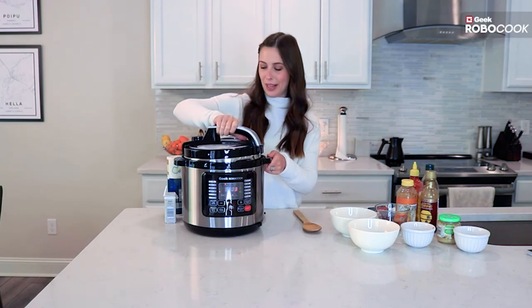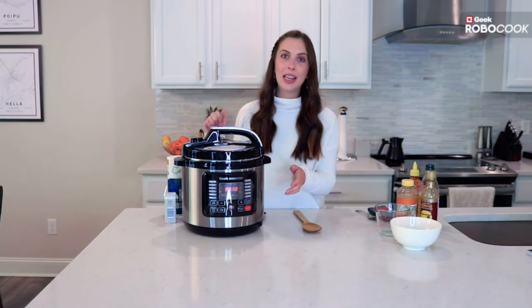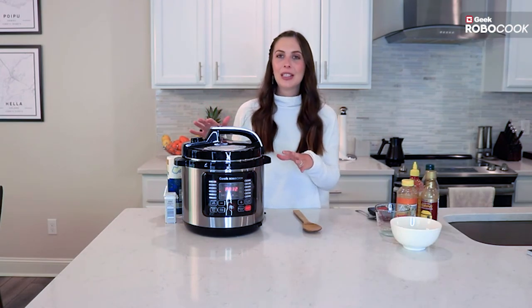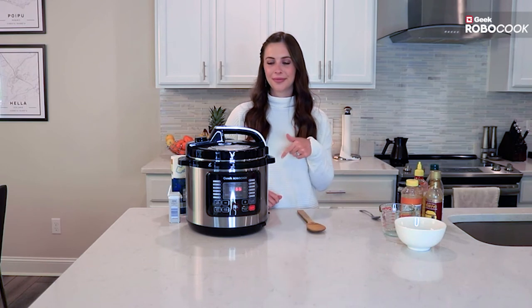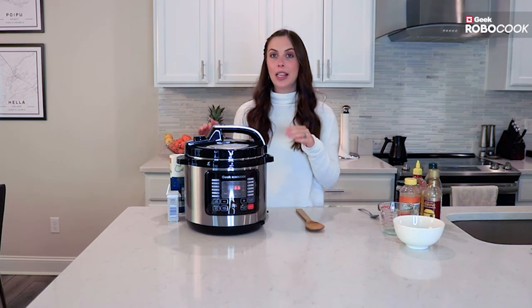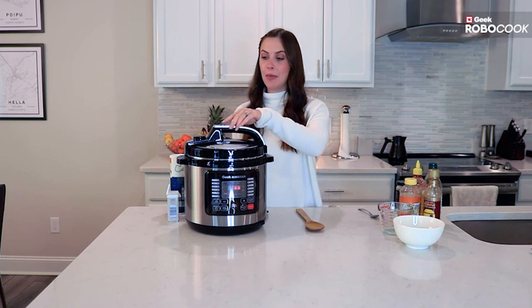We're going to put the lid back on and lock it into place by twisting. As soon as you close the lid and select your setting, the pressure cooker does the work for you. It's going to take 12 minutes to cook, so as soon as it's ready we'll be back. Once it's done, you can either let the pressure cooker keep it warm or release the steam.